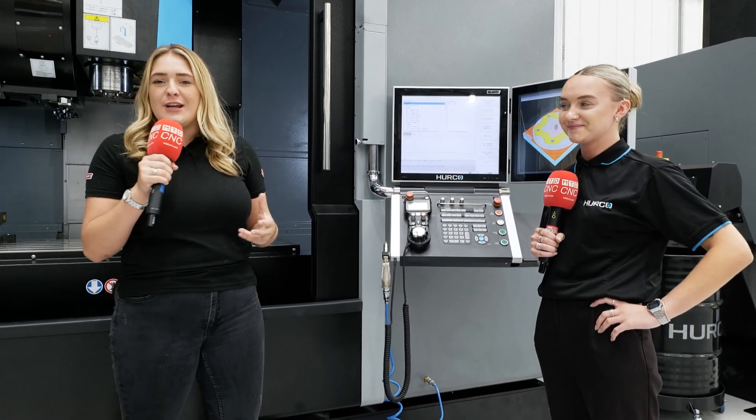So basically, we've got a huge machine here — big, heavy-duty, brand-new machine from Herco.